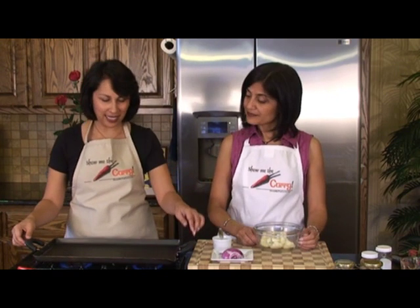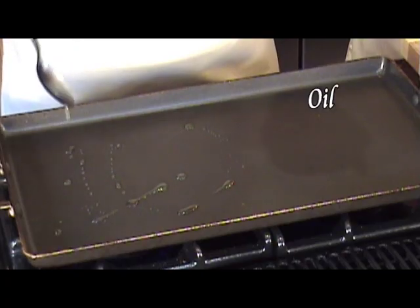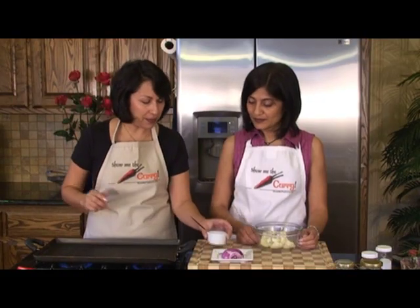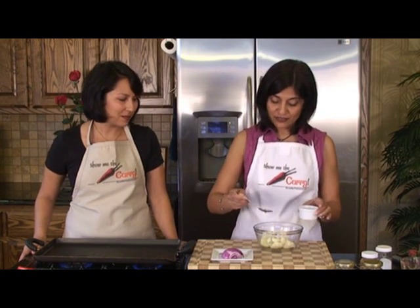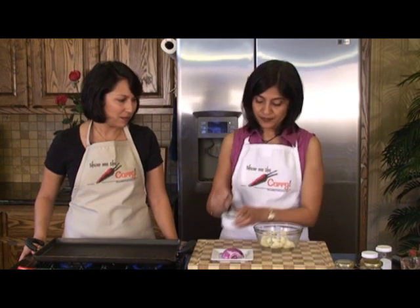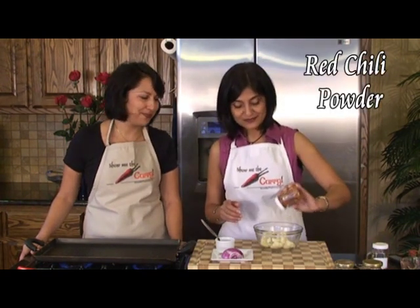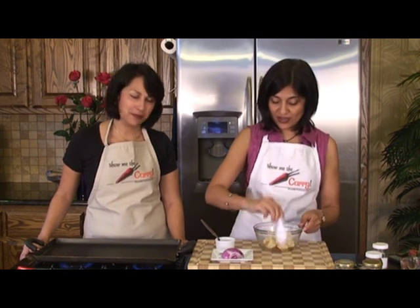Here we have a skillet — it's already on. I'm going to just drizzle a little bit of oil on it and get it heated up. In the meantime, I'm going to drizzle a little bit of oil onto the cauliflower — just a little bit to coat. I'm going to sprinkle a little additional salt and a little bit of red chili powder, to taste. Pretty much everything in this recipe is to taste. Toss that around so it gets a nice coating of the oil and all the spices.